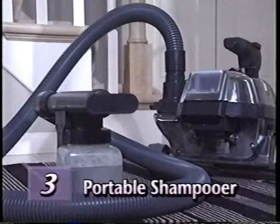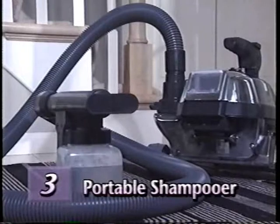The portable shampooer is also used in the blower mode only. It is designed for fast, easy cleaning of carpeted stairways and areas that are difficult to reach with the carpet shampoo system. However, the portable shampooer is not recommended for use on upholstery or delicate fabrics such as silk or velvet. If in doubt, try a test patch. Let the patch dry and check it before you shampoo further.